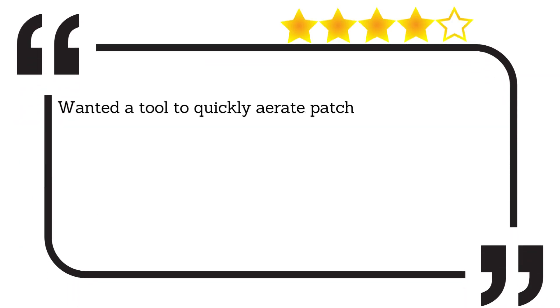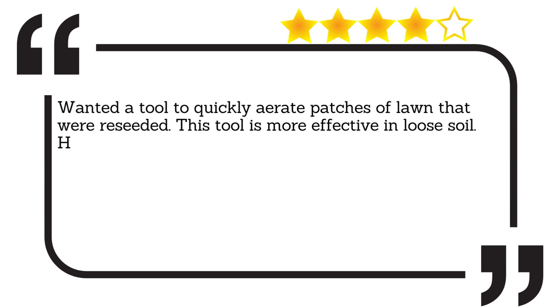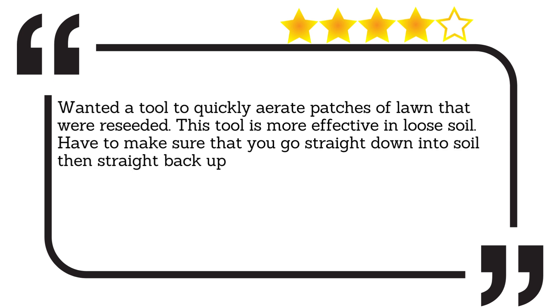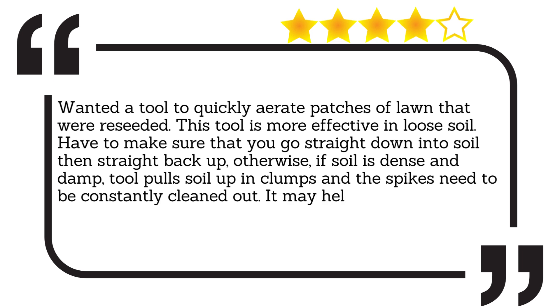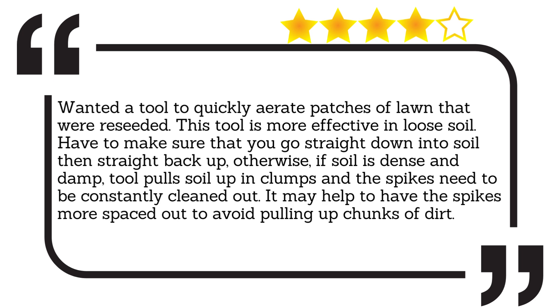Wanted a tool to quickly aerate patches of lawn that were reseeded. This tool is more effective in loose soil. Have to make sure that you go straight down into the soil and then straight back up — otherwise, if the soil is dense and damp, the tool pulls soil up in clumps and the spikes need to be constantly cleaned out. It may help to have the spikes more spaced out to avoid pulling up chunks of dirt.